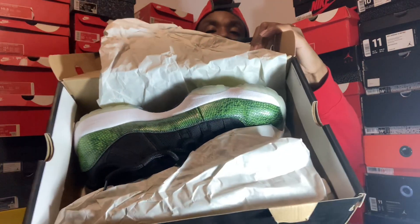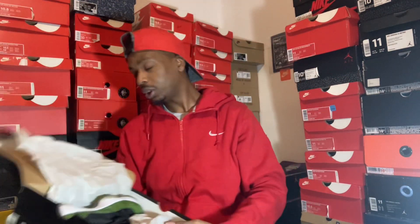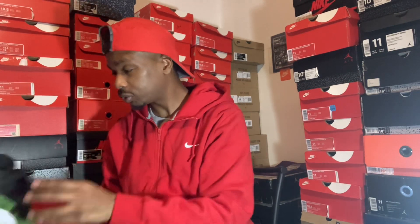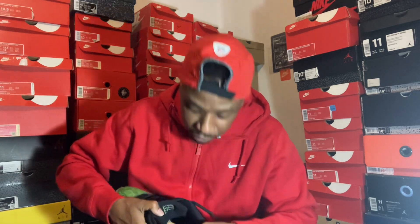Get into the shoe — that's how they come. It's an old dope sneaker, man. These came out in 2014, maybe 2013 at the end of it. You know how you put the dates in the shoe.